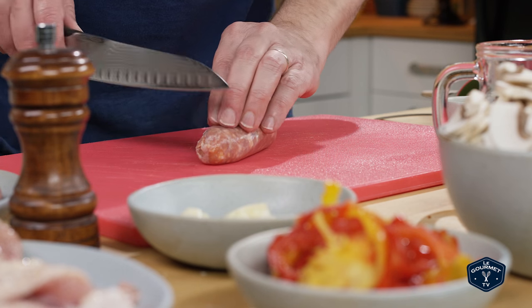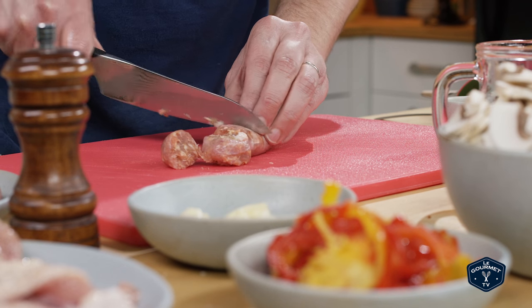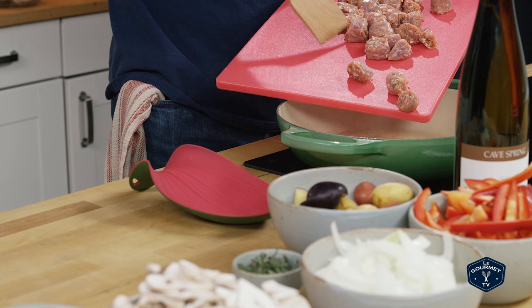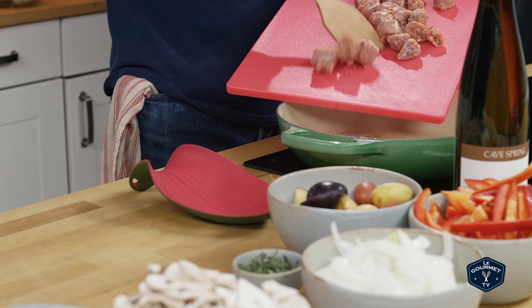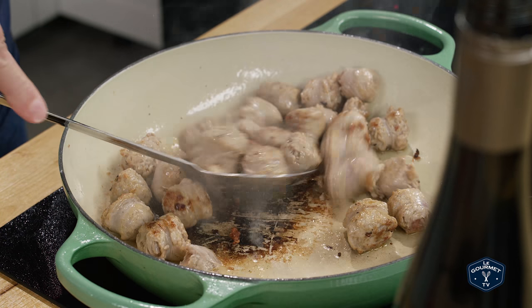Take the chicken out of the pan, put it on a plate or in a bowl and set it aside. Now fry the sausage. You could fry the sausages whole and then cut them up, but I like to cut them up first and then fry them — that gives them an even browning on all sides. Once the sausage is browned on all sides, you don't need to cook it all the way through. Take it out and put it with the chicken.